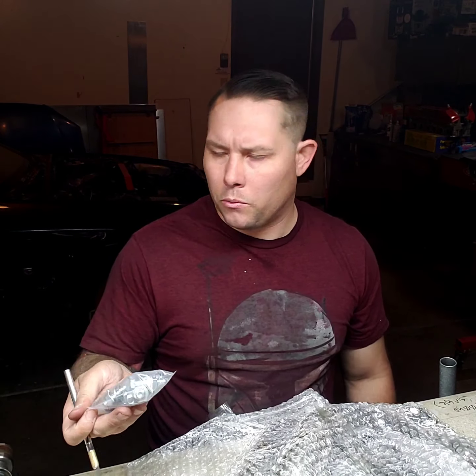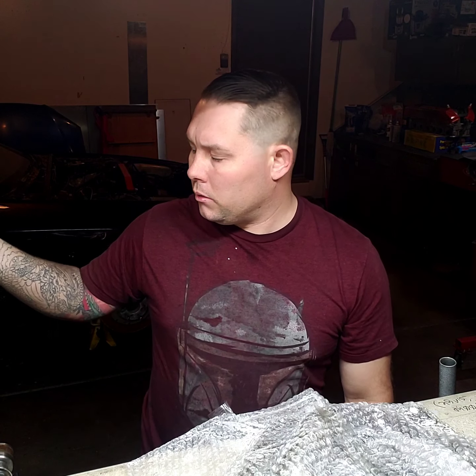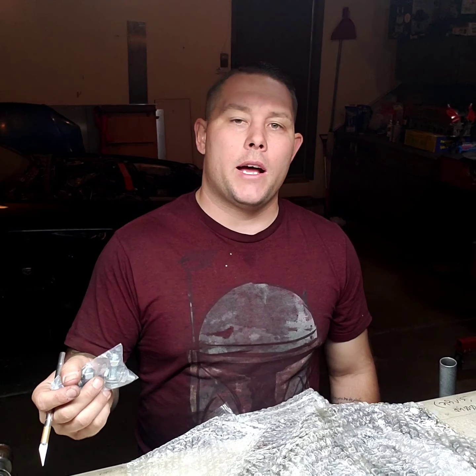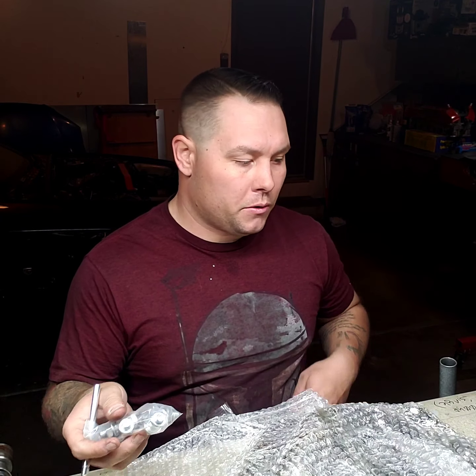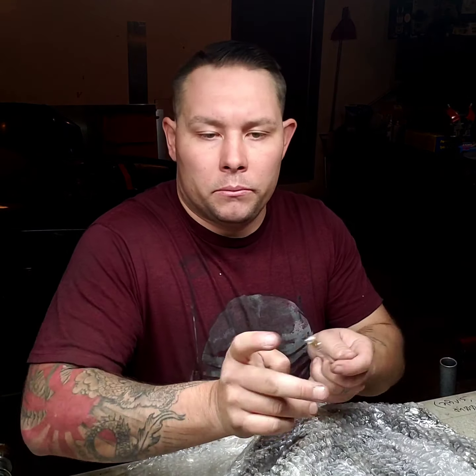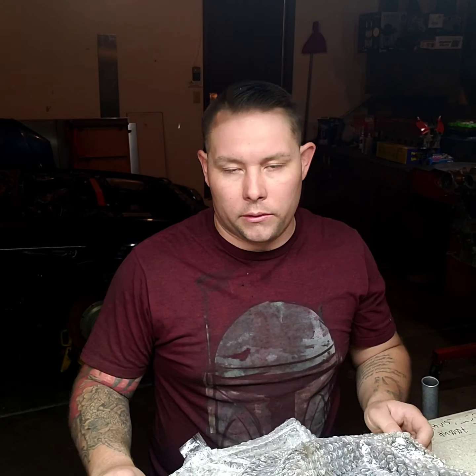I could probably use new bolts — the ones that are on there now for the stock exhaust manifold with the cats and everything, the ones on the lowers are probably very rusted and I would not be surprised if they snapped on me, so let me keep these. Sorry if the lighting is garbage guys, I'm working out of my little tiny garage.